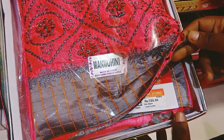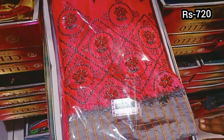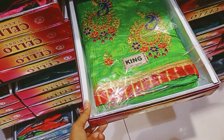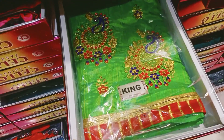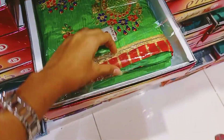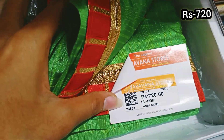If we see a pink color saree, this is 720 rupees. This is a Parrot Green Saree. You can get a lot of embroidery work. This is a Rittor border, this price is 720 rupees.